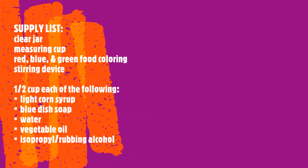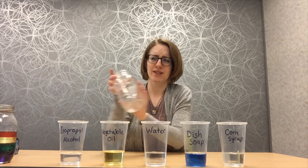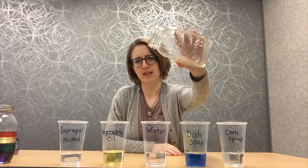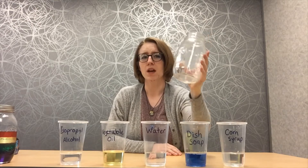So before we get started, here is what you will need to make your very own rainbow in a jar. So what you will need first, of course, you need a jar. This is the size I'm using. You can do bigger or smaller depending on what you have at home. Just make sure that it's clear so you can see the rainbow.